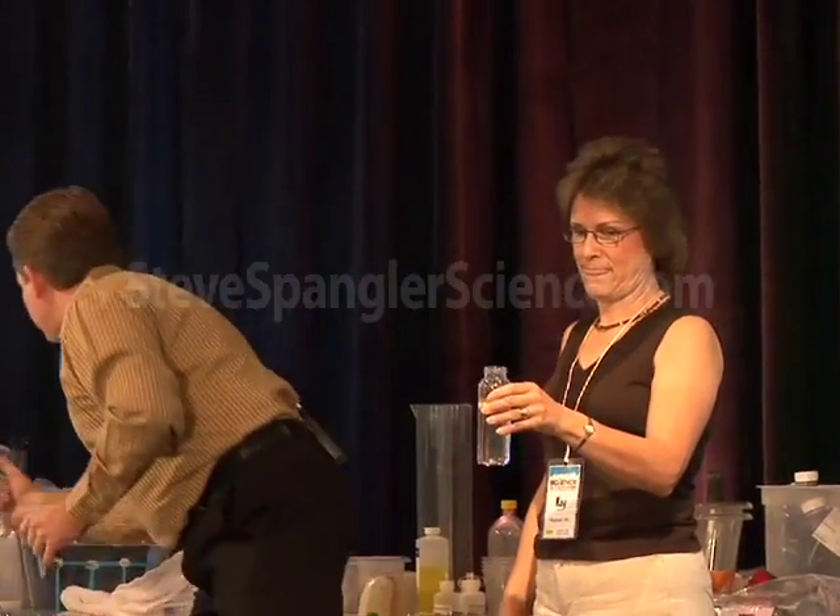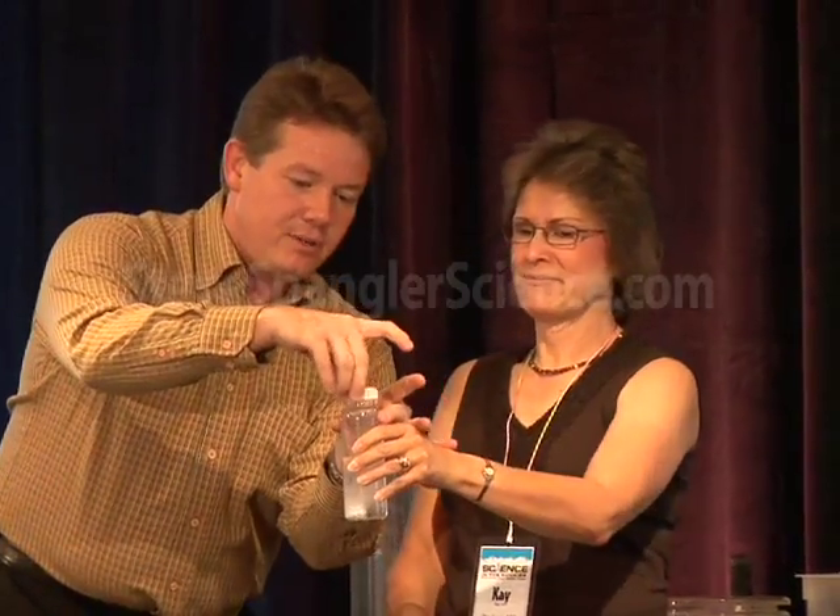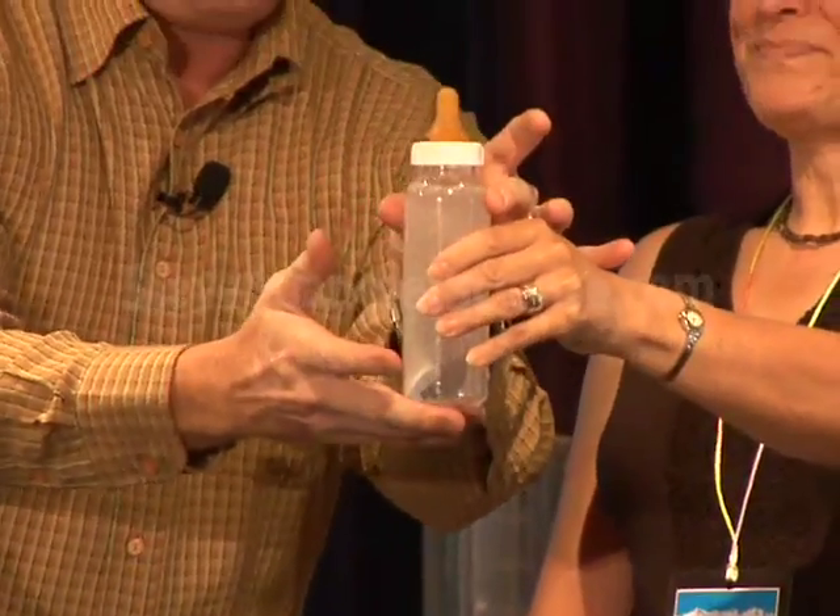Now we need bubbles. Here we go. Alka-Seltzer. So this goes down inside and this goes down inside. And I'm just going to talk to you from right over here if you don't mind.